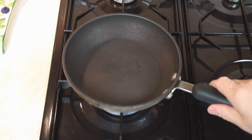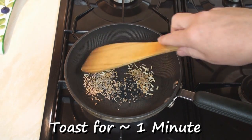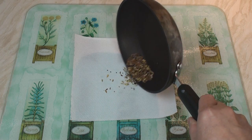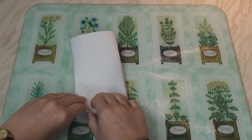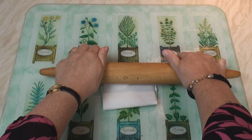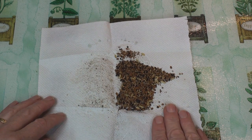Now while your chicken's having a bath, take a pan, put it over a medium heat, don't add any oil, but add in the seeds and the cloves and just toast these for about a minute. When the mustard seeds start to pop, you know it's time to stop! Tip the seeds onto a piece of kitchen paper, fold it over once, twice, thrice, flip over, and then with a rolling pin just crush them very lightly. The seeds should be just very lightly crushed. Now put these to one side.